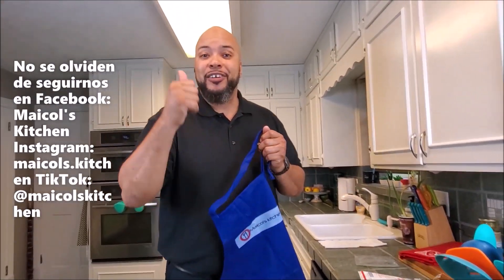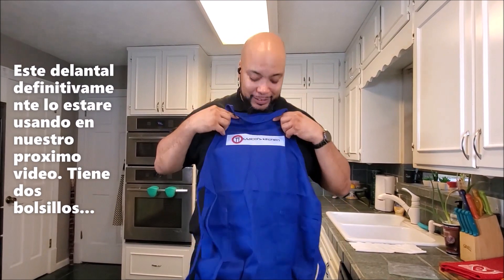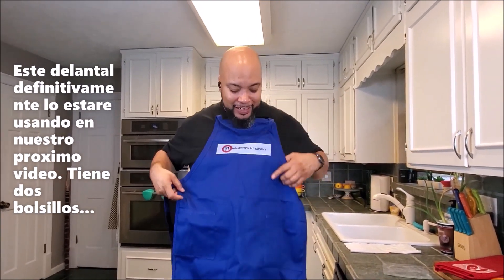Don't forget to follow us on Facebook: Michael's Kitchen. Instagram: Michael's Kitchen. TikTok: at Michael's Kitchen. Don't forget to like us on YouTube — if you're here watching it, don't forget to give us a thumbs up. There are over 100 views but no likes. If you like the video, like the video and comment down below.